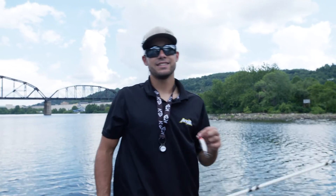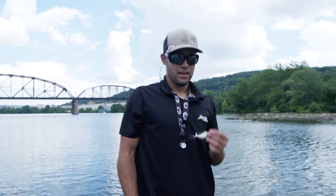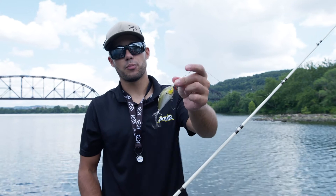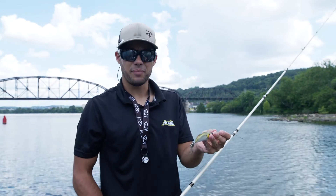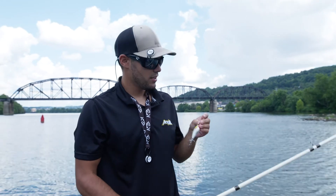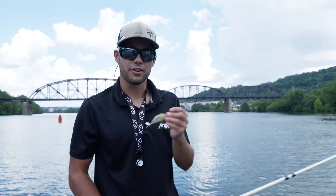What's up everybody, Derek at Angler. I'm out here on the Monongahela River today fishing this Bagley Pro Sunny B Twin Spin. As you can see, it's a double propeller balsa bait so it floats really really well. I'm throwing it on some 50 pound braid and just burning this thing across the top of the water.